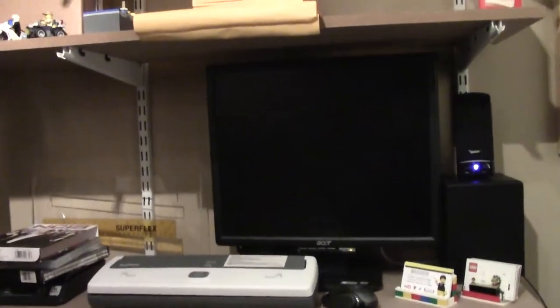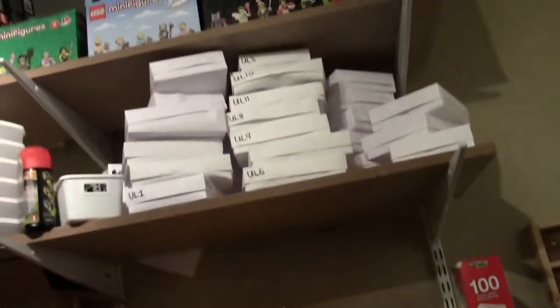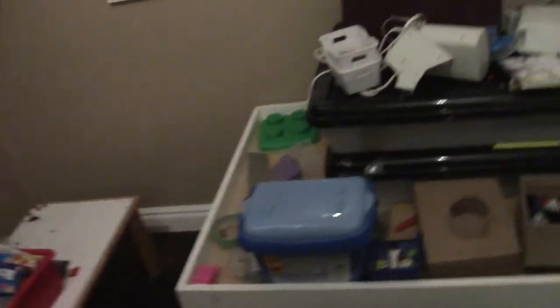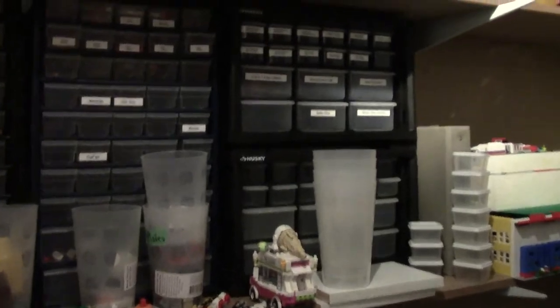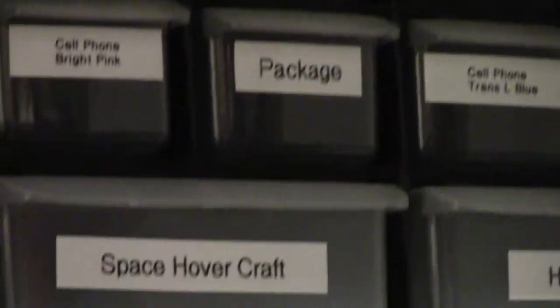The main thing I even use that computer for is to watch NCIS when I'm in here. Up here is going to be all LEGO sets and stuff like that that are all in boxes or in my room right now. All these boxes are going to be under the table and you're not even going to see them, and I'm really excited about that, because I hardly ever sell anything out of them in my BrickLink store. These storage bins up here are all for custom elements that are for sale in my store.